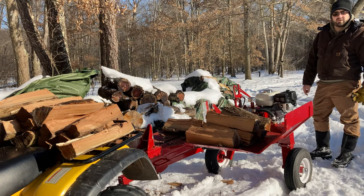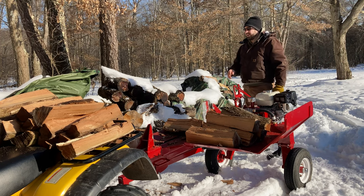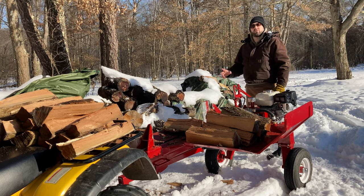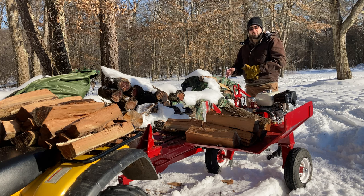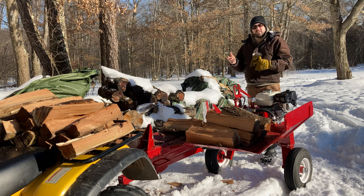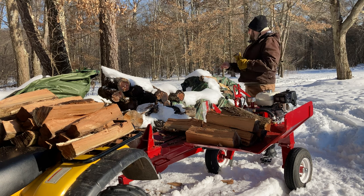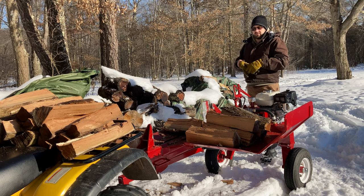I don't know if you can see the deer coming in in the background, but they're coming in because they've heard equipment running — they think that means I put corn out for them. It's hard for them right now; we have probably 20-some inches of snow on the ground, and it's hard for them to find nuts and food underneath that snow, so they appreciate that we bring some corn out to them.